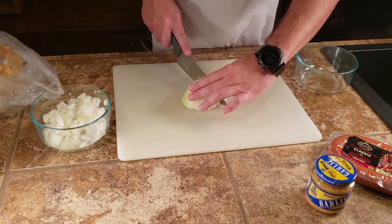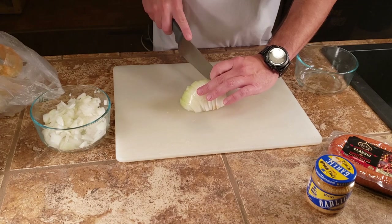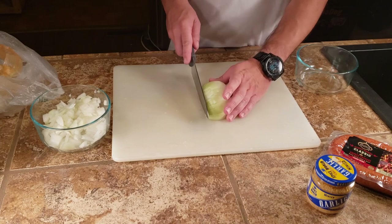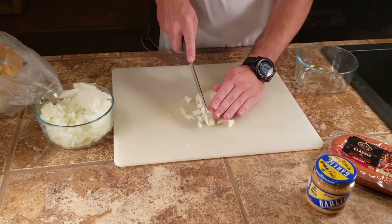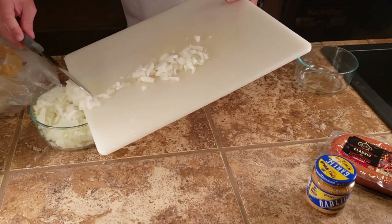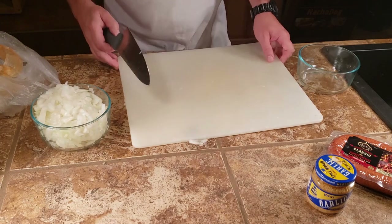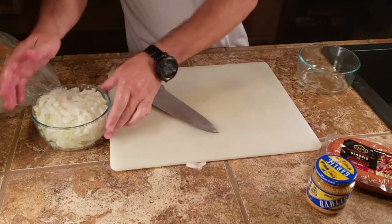Bethany, you're going to be in my video again — she's acting like my co-host. I like it, I think it adds to the video. Oh, this is getting my eyes. Usually a sweet onion won't get my eyes, but this one did. Alright, I'm going to put this off to the side.